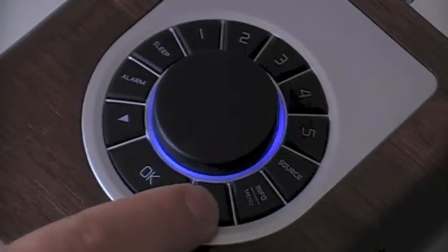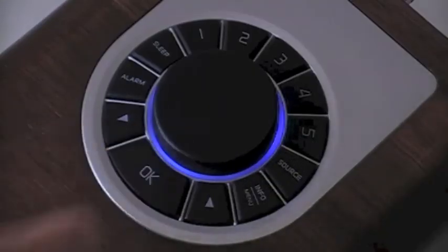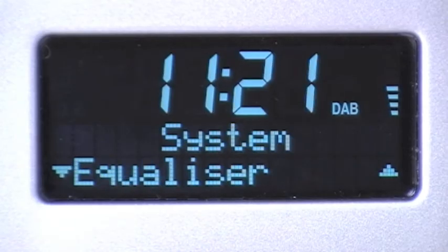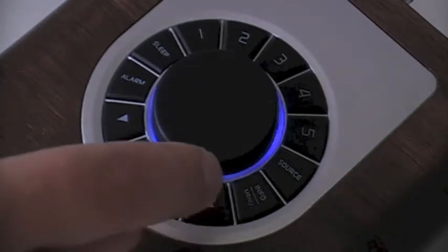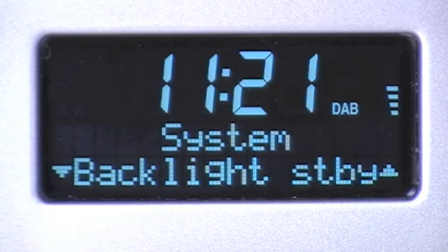Use the up arrow to scroll through the options until you see 'System', then press OK to confirm. Use the up button to again scroll through until 'Factory Reset' appears on the screen, and then press OK.